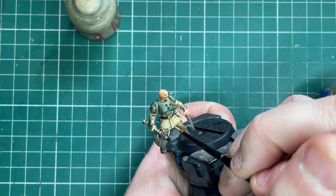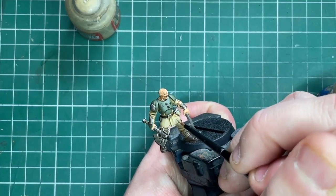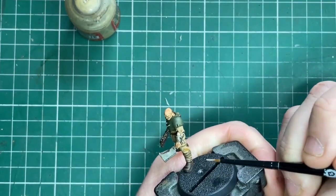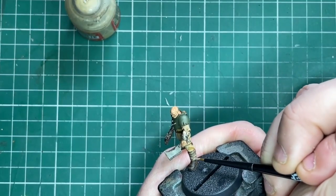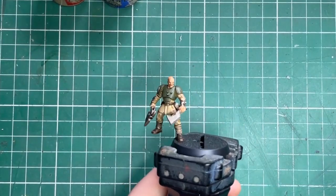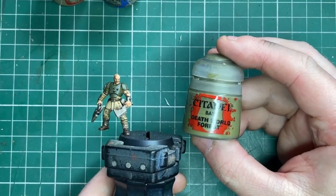Next I'm going to come in with Karak Stone and add a very fine highlight — just for the really raised sections like the edges of the hem and any prominent creases. I'm also going to touch up the edges of the bandages.